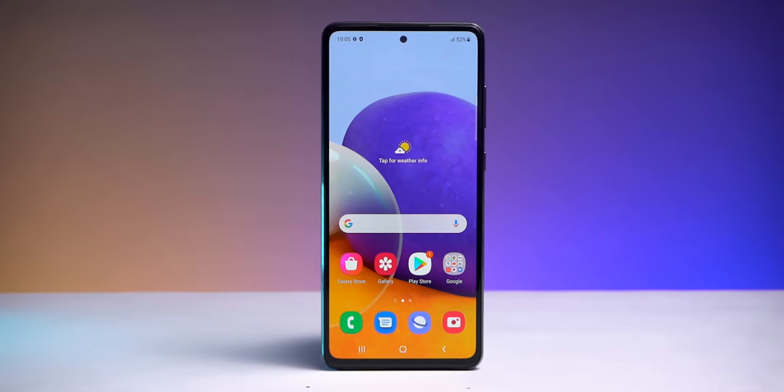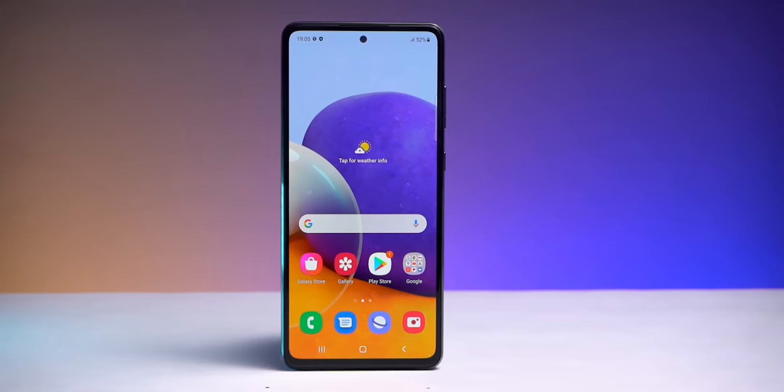Alright, so here is the phone. The UI is smooth thanks to the 90Hz display. You get a Super AMOLED display and the display quality is good. The display size is 6.7 inches with Full HD Plus resolution.